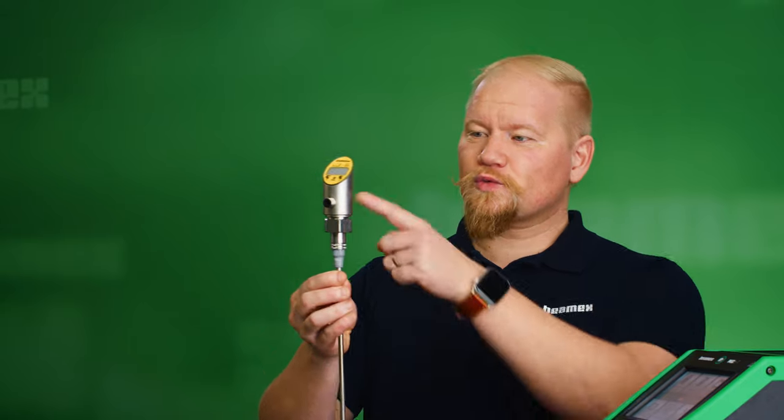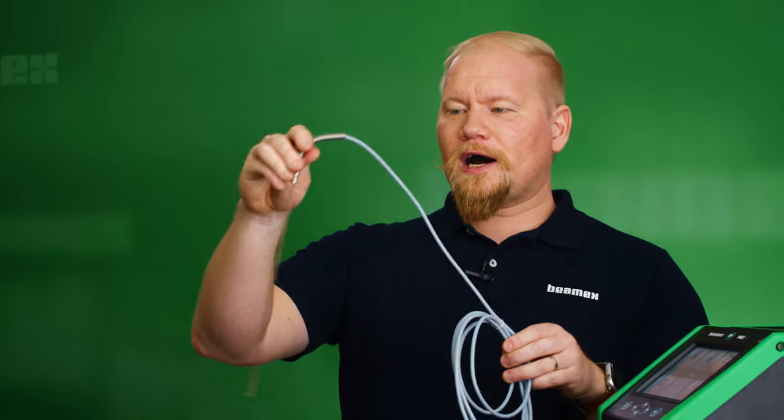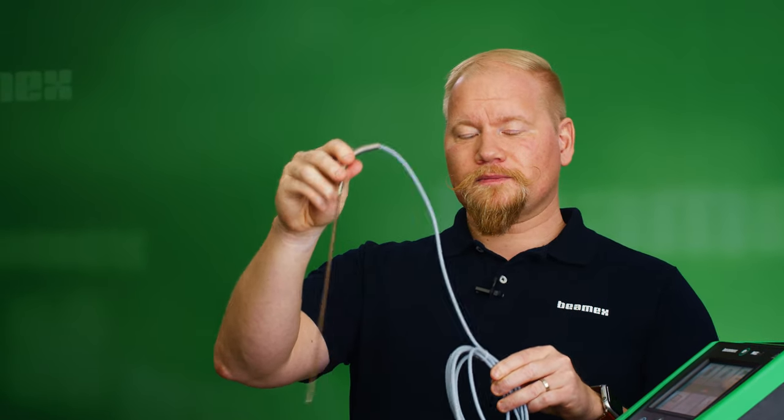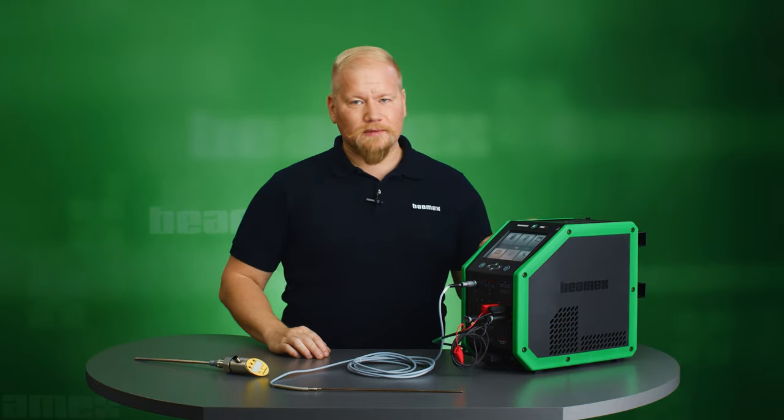Hi, I'm Sebastian from Beamex and in this video I will be calibrating a temperature switch and sensor automatically. To do so I will also be using a high accuracy reference sensor. For my heat source I will be using the Beamex MC6T.